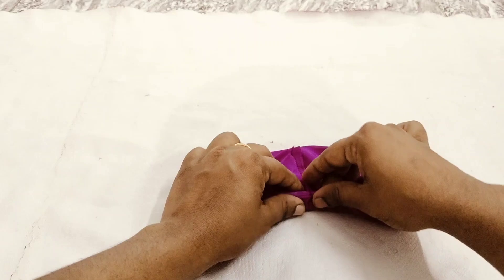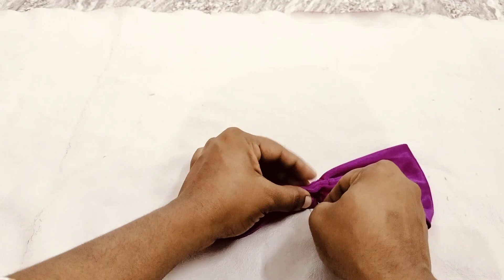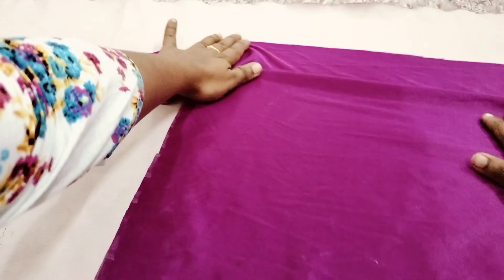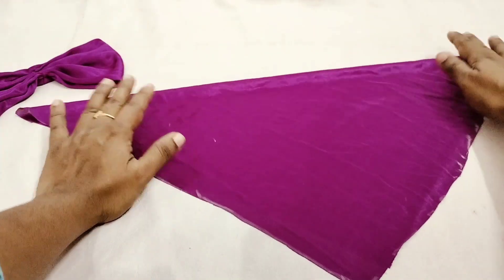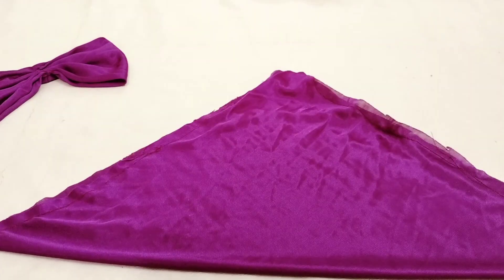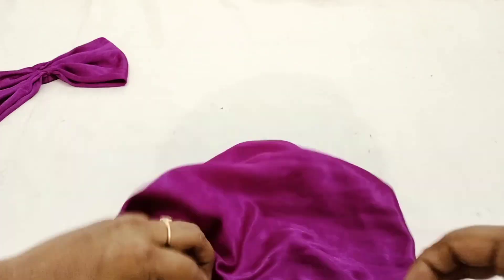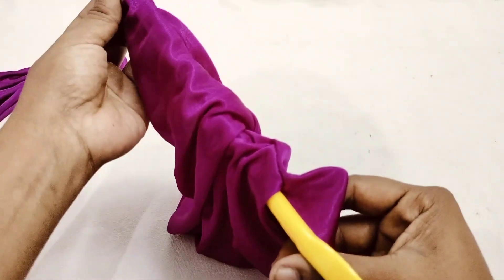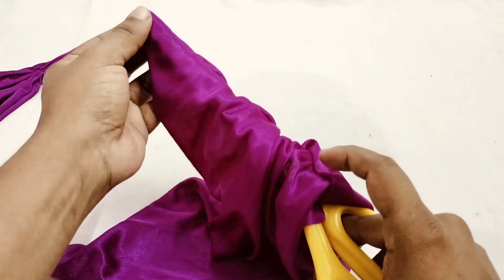Cut the pins in the shape. Stitch the two sides in the shape. Stitch the pins in the face.